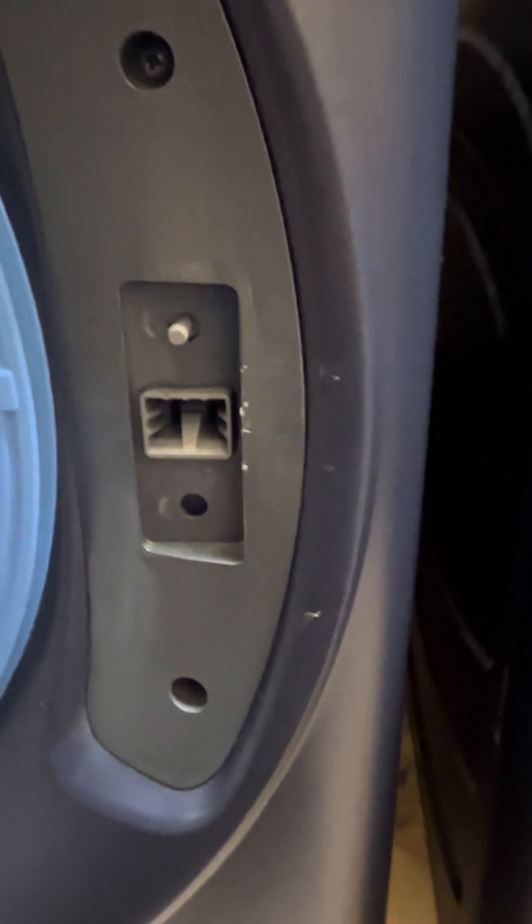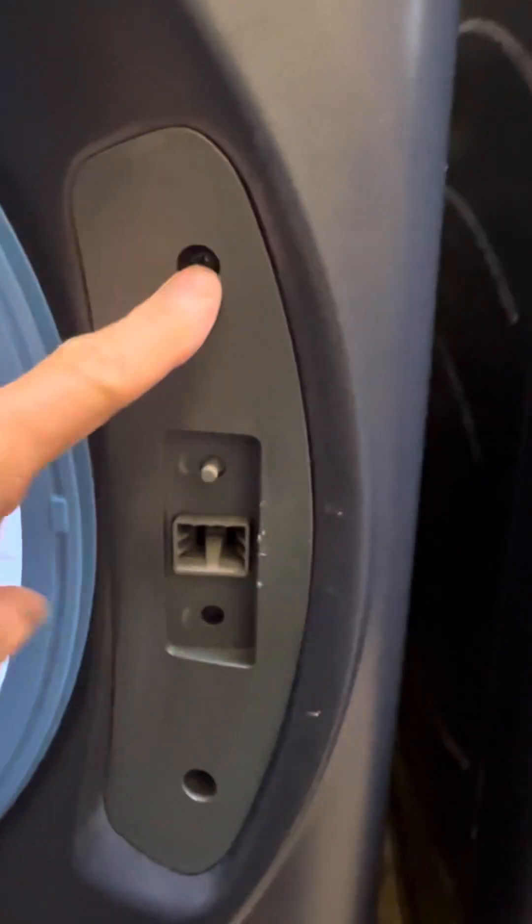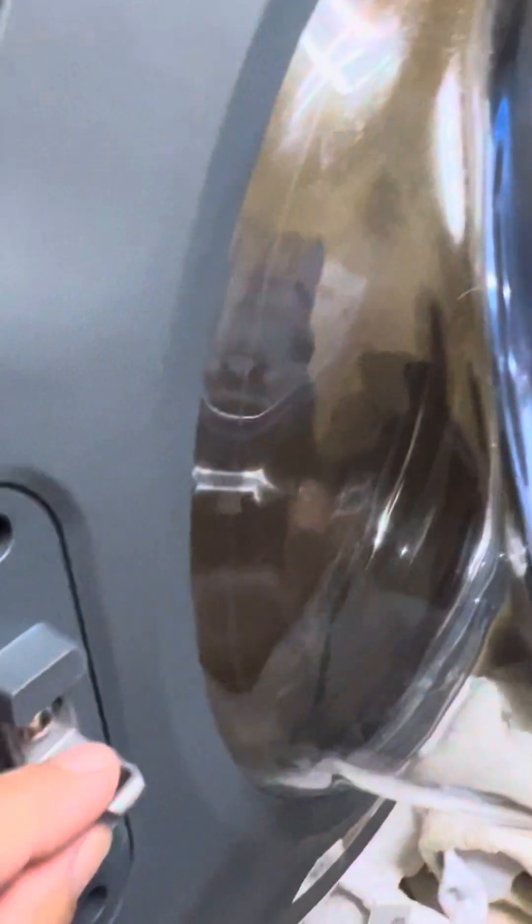On Friday afternoon, I needed to find a way to get this thing fixed for my wife. Basically, our main problem was that this little piece right here would not latch in the door. Actually, it was latched, but it was stuck. So we couldn't get this thing open and we had wet clothes in there.